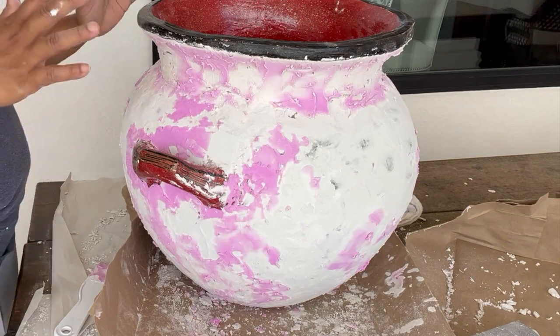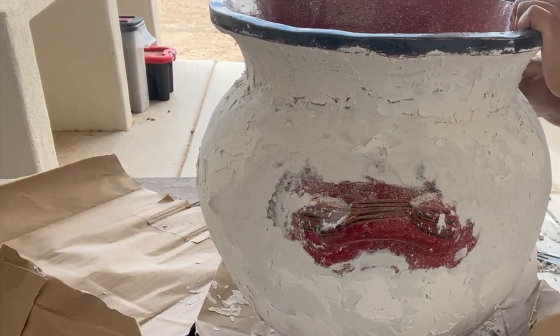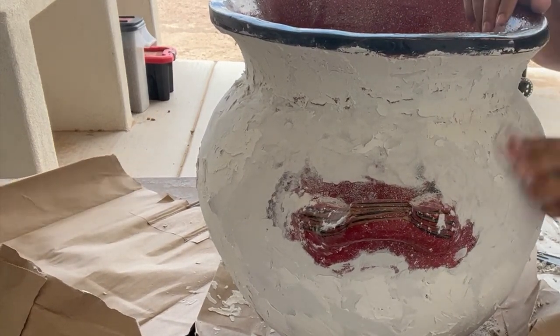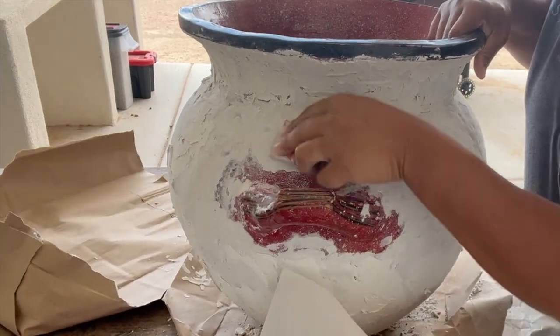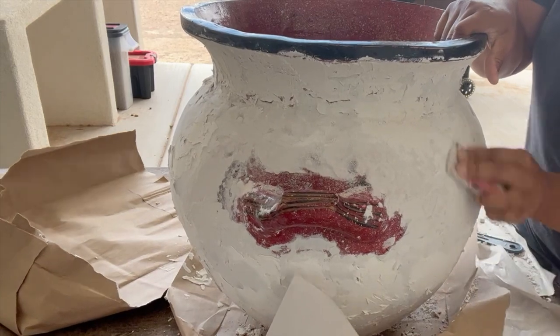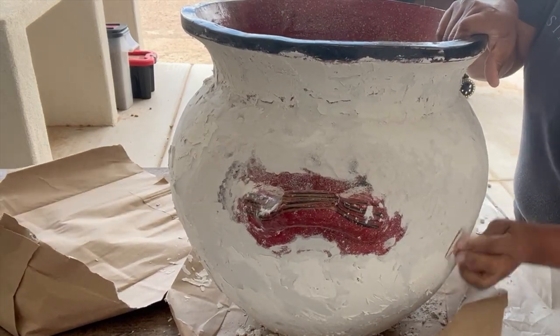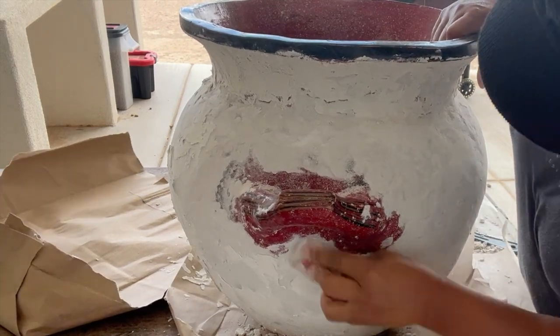I'll sand everything down. Get ready to start sanding. The weather has turned — some storms are coming in. So I'm going to sand this for tonight and call it a day. I'll work more on it hopefully tomorrow.